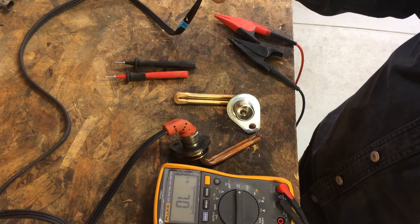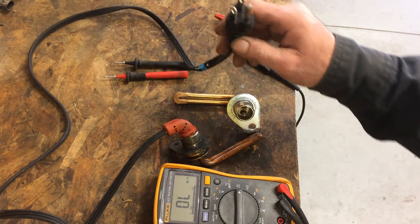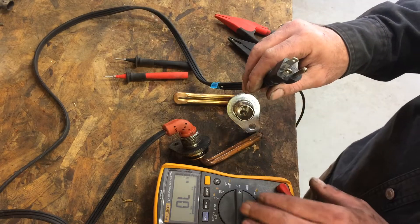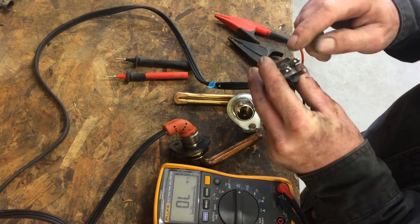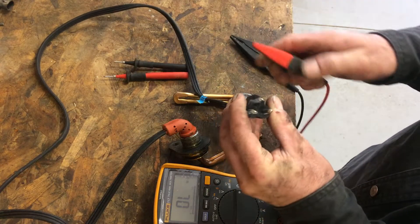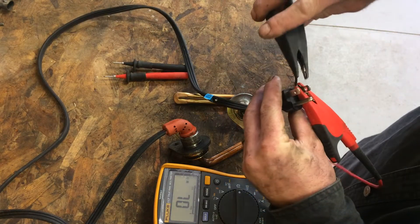First thing you're going to want to do is take this end that you plug into the wall, and you're going to want to put your multimeter on resistance. We're going to check to see if there's continuity that goes through the whole cord. That's our first test.